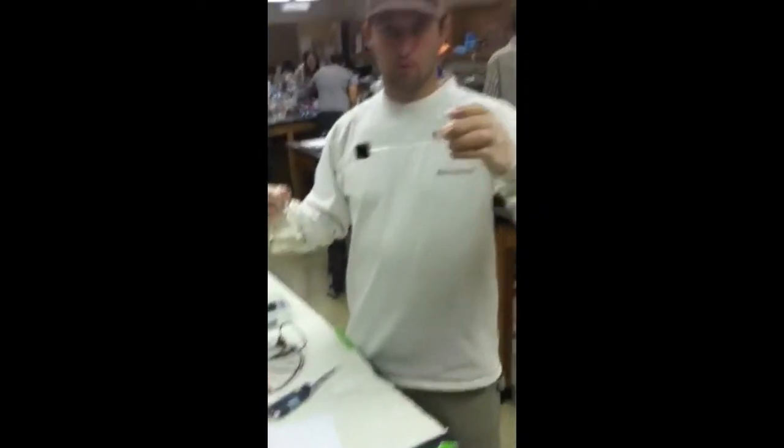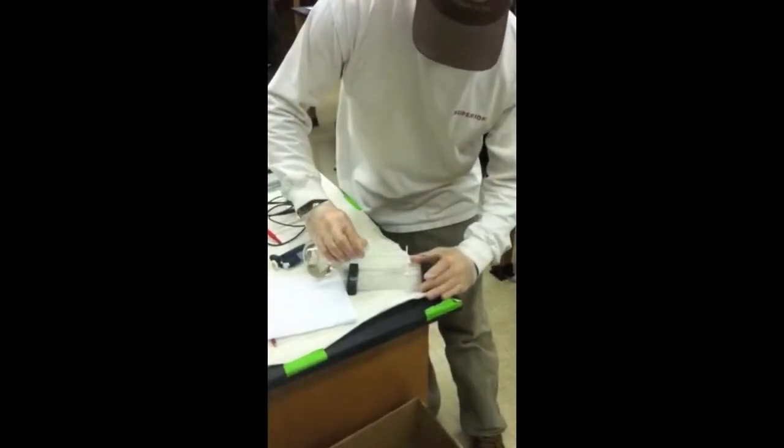And then you're ready to pour it into your tray. Make sure you have your combs with all the teeth already down, and just simply pour.